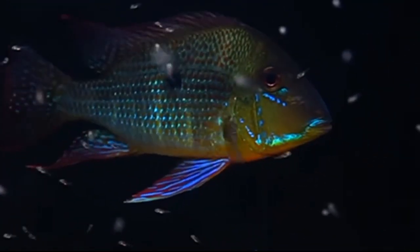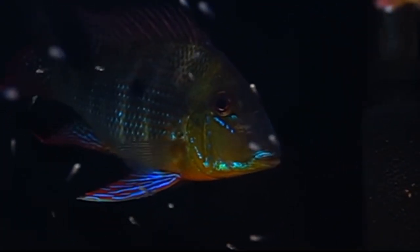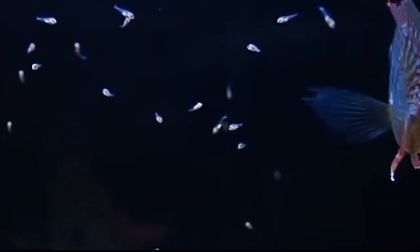It is important to provide the parents with plenty of food during this time to ensure that they have enough energy to care for the eggs and the fry. The eggs will typically hatch within 3 to 4 days depending on the water temperature. The fry will initially feed off their yolk sac, but they will soon begin to swim freely and search for food.